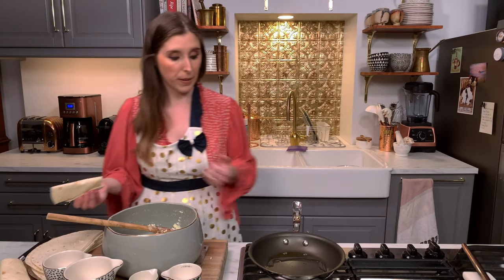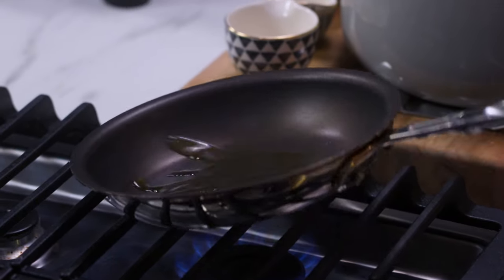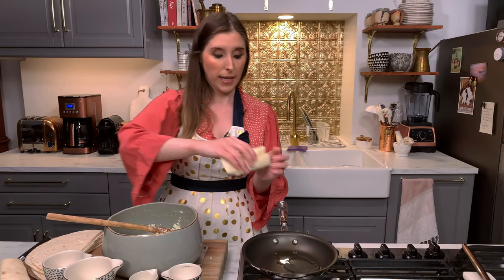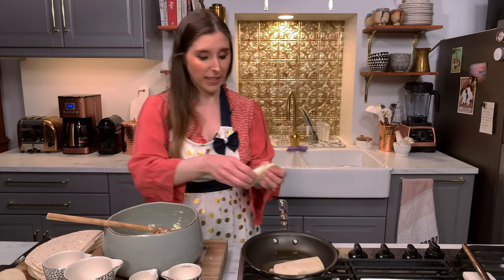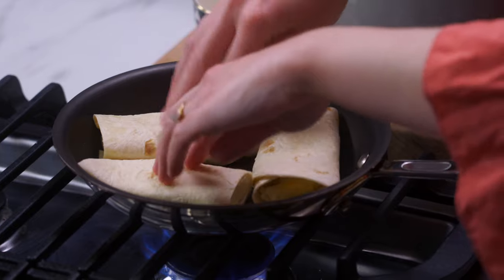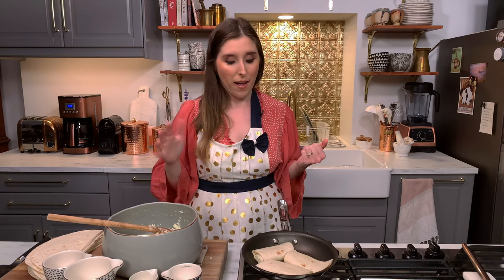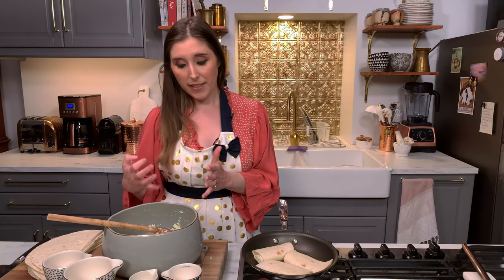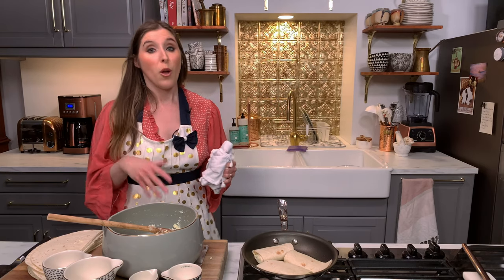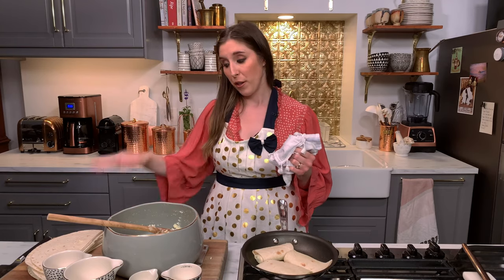Done. Now our oil should be heated. It's nice and shiny — it's kind of shimmering, that's when you know it's ready. Place the blintzes seam side down. You can hear them sizzling. You're going to fry them until they're a nice golden brown on both sides. I don't really time it — I check them about one to two minutes per side. It's not an exact science. When it's golden brown, it's ready to be flipped to the other side. Do remember that there is raw egg in the batter, so make sure you wash your hands after you're touching the batter.